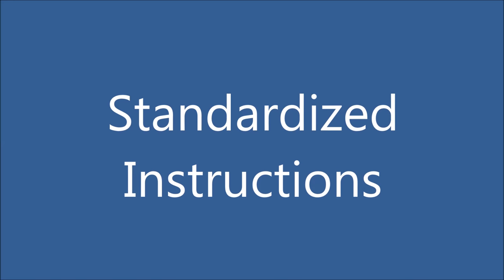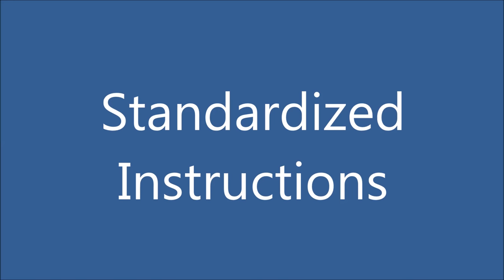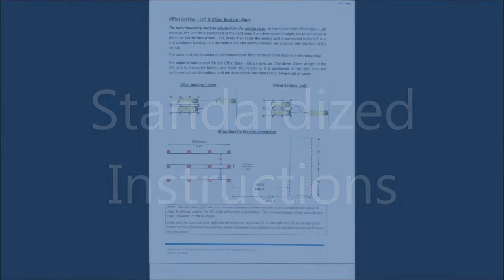Standardized instructions are as follows: Drive forward, straight ahead, to the boundary line ahead. Stop your vehicle, and then back your vehicle to the opposite lane until the front of your vehicle is past the first set of cones. You are allowed two free pull-ups and may exit the vehicle a maximum of two times to check behind the vehicle during this exercise. Set your parking brake and sound your horn when you have completed the exercise, and then they'll ask if you have any questions.